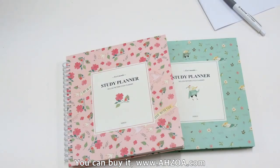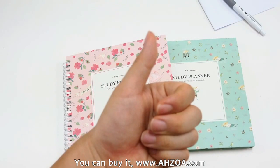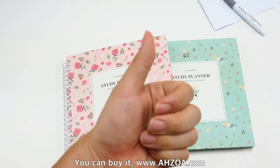Anyway, if you are searching for a very functional academic planner, I recommend it. I hope this video is helpful for you. If it is helpful, click the like button for this YouTube channel. Thank you.